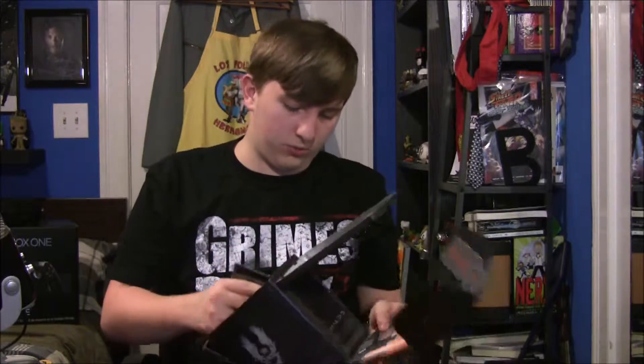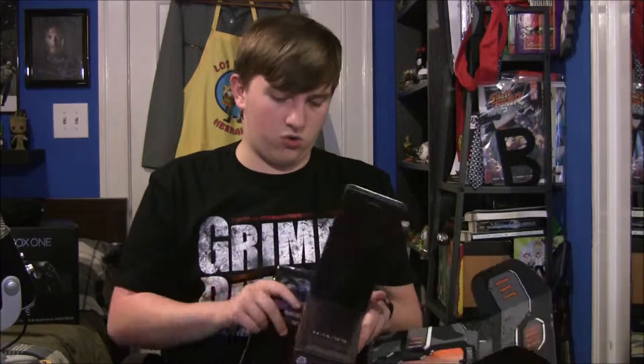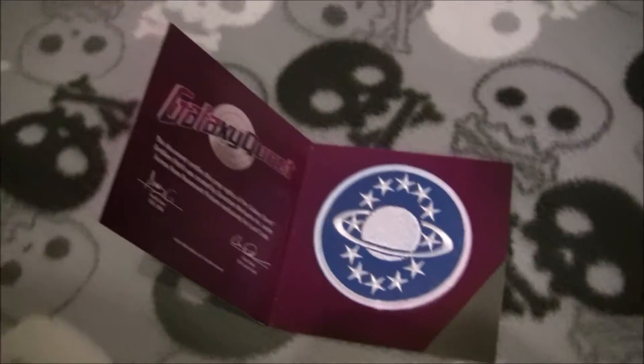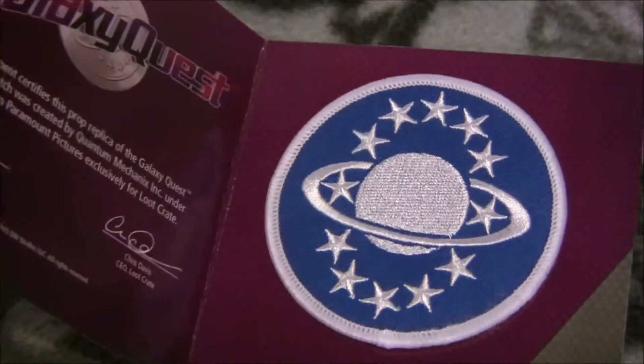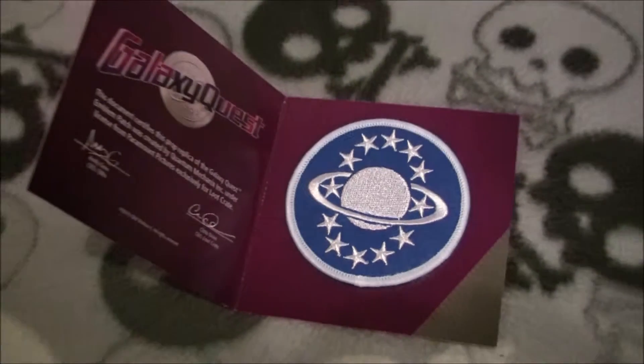We got this — pop that down right there. Another thing: Galaxy Quest emblem patch. Trying to hold both these boxes at the same time is not an easy thing to do. It's a patch — Galaxy Quest. It's like a little Saturn patch.